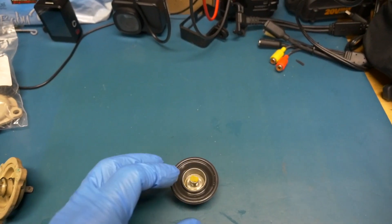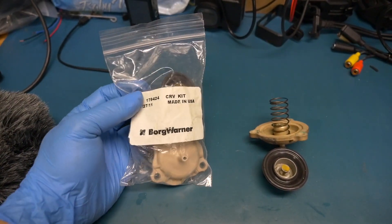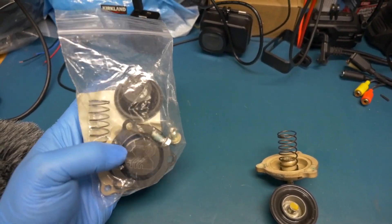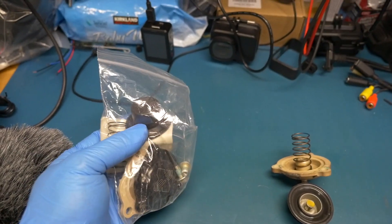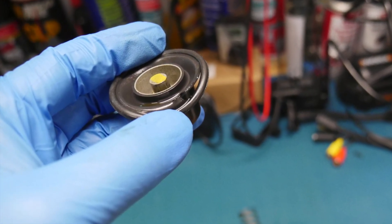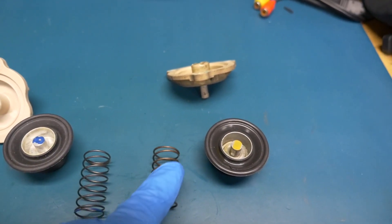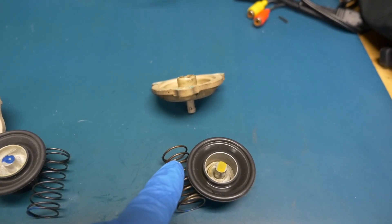There's the new part — as mentioned, it's from Borg Warner, got it on eBay for about 80 dollars. It comes with a cover option which I'm not using. I'm going to lubricate it with silicone grease. Comparing the two: the spring on the original is a little stiffer, so I'm going to reuse the original spring.